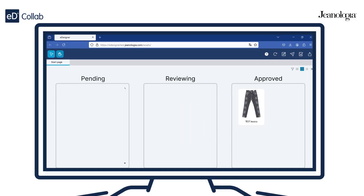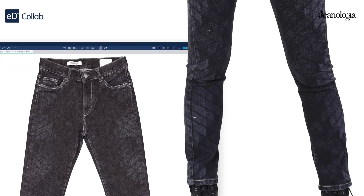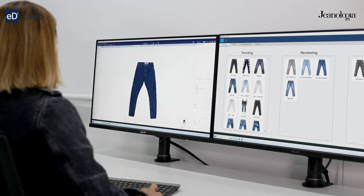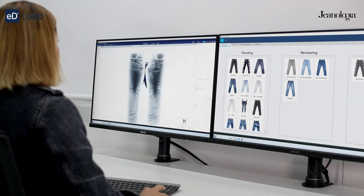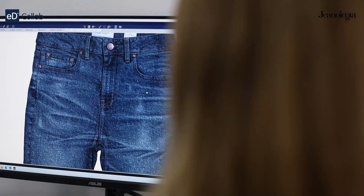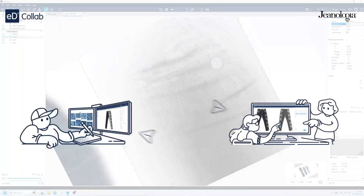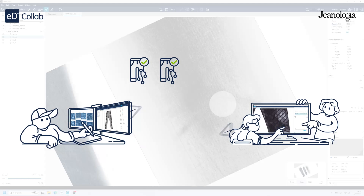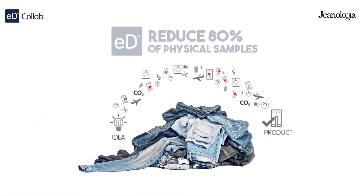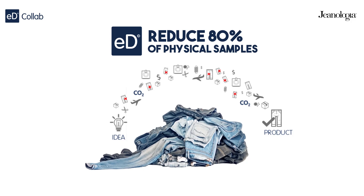Make sure all adjustments have been applied correctly and that the design meets everyone's expectations. Once everyone's happy, the digital prototype gets the green light for physical production. You're all set to bring your design to life. Why is eDesigner's collaborative tool special? Accuracy — what you see is what you get. Speed up your workflow — faster iterations mean quicker approvals. Go green — fewer physical samples reduce your environmental impact.